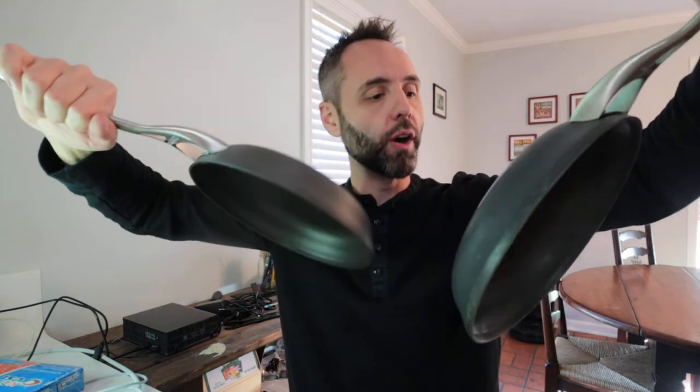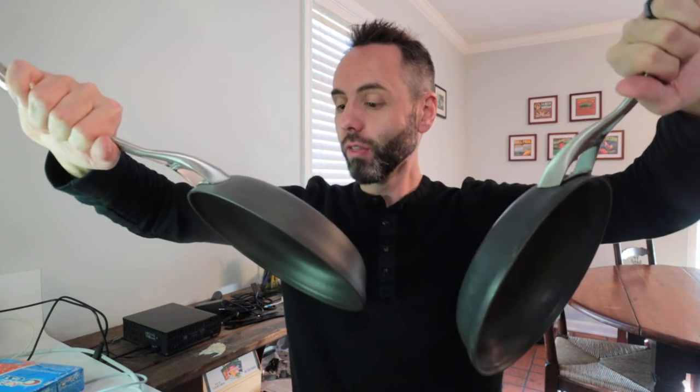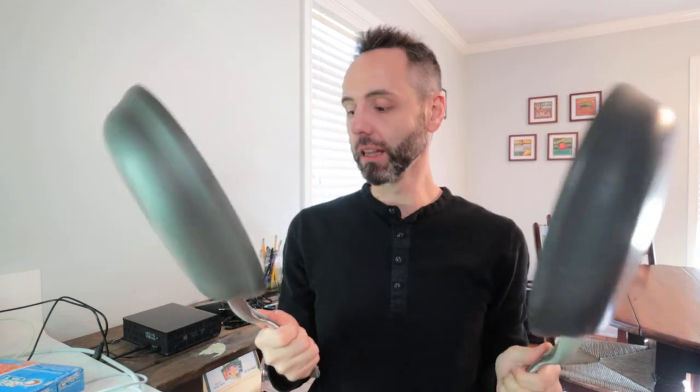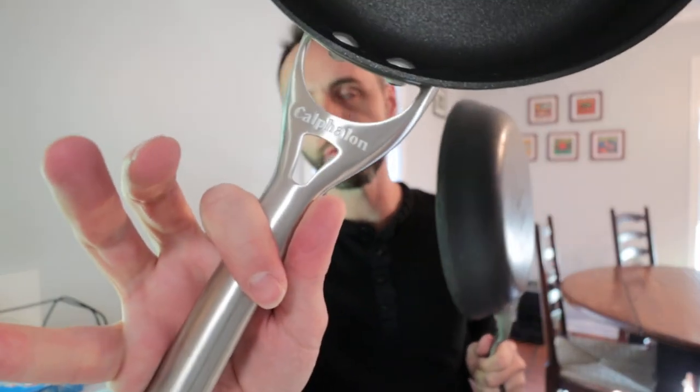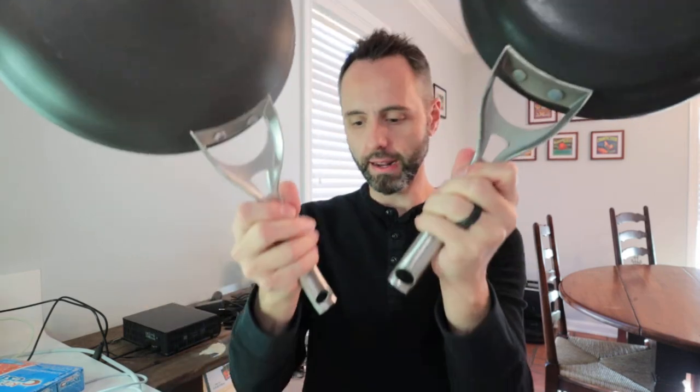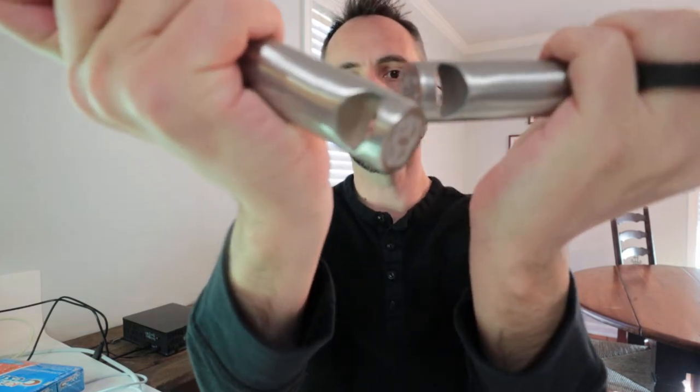This is interesting though — on the old one it says dishwasher safe, but on the new one it doesn't say dishwasher safe on the bottom. So I don't know if they still consider them dishwasher safe. But it looks the exact same as far as the handle and construction. One way they identify the series or type of pan is by the handle style, and these two handles look to be the exact same. This is the contemporary line of pots and pans. It's even got the hole on the bottom — so this looks like an exact duplicate.